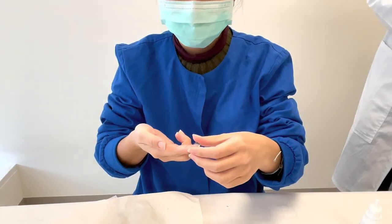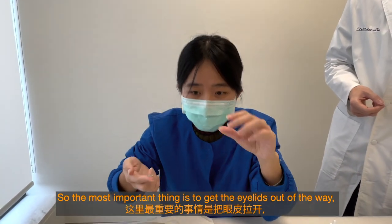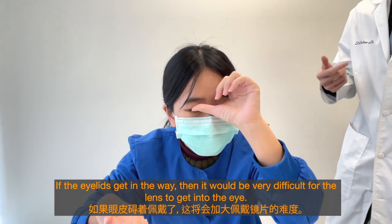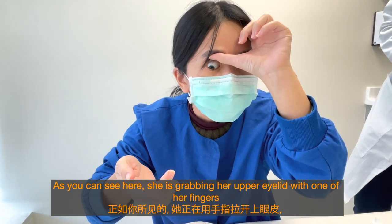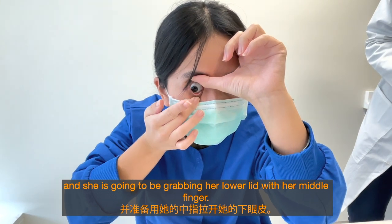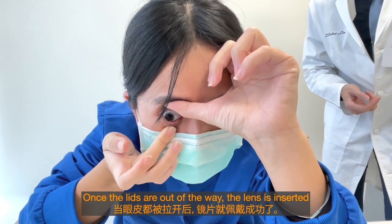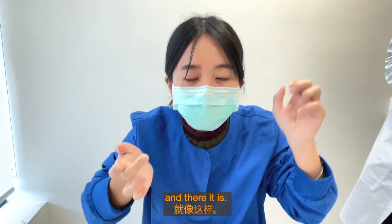The most important thing is to get the eyelids out of the way — both the upper lid and the lower lid. If the eyelids get in the way, it'll be very difficult for the lens to get into the eye. She's grabbing her upper eyelid with one finger and the lower lid with her middle finger. You want to get close to the mirror so you know where you're placing it. Once the lids are out of the way, the lens is inserted — and there it is.